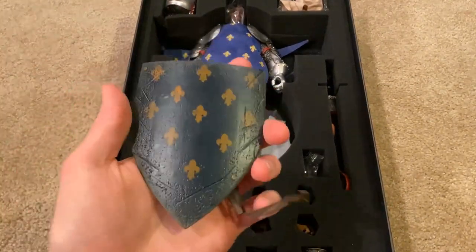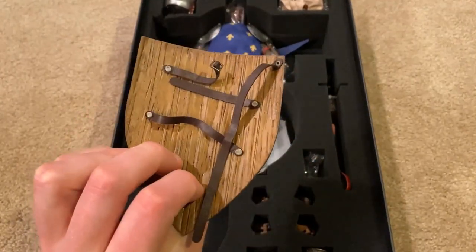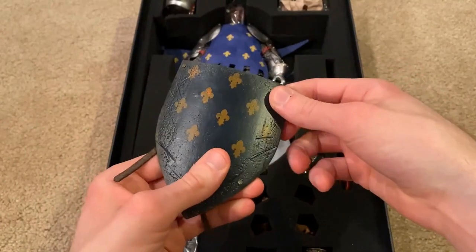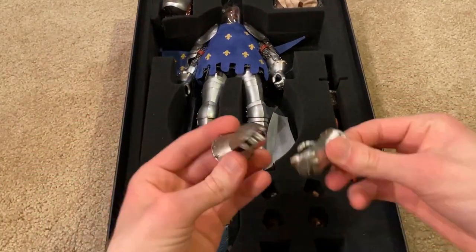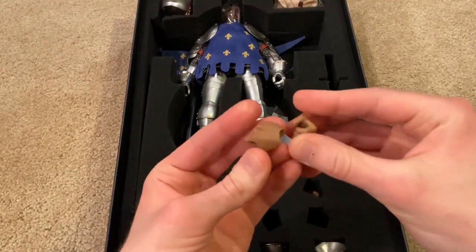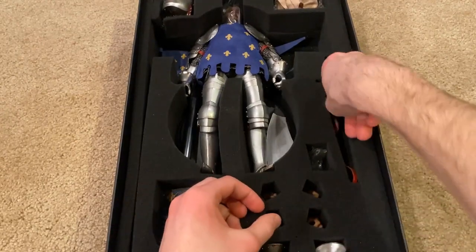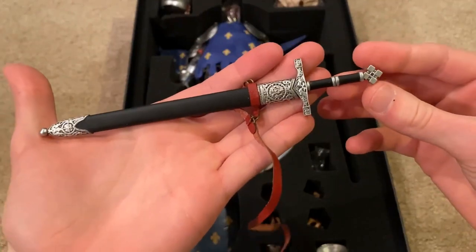Here is his shield — great detail on this, it looks like it's real wood, which is very nice. We've also got other hands included for the figure. And we've got his sword, which is a beautiful sword.